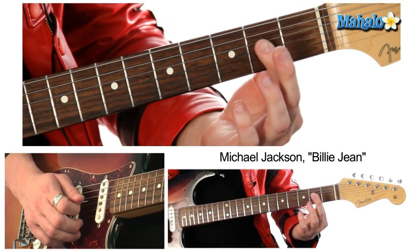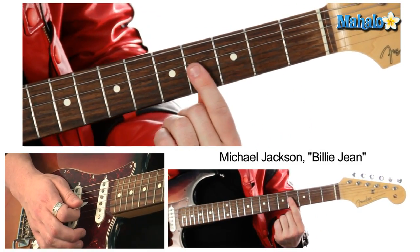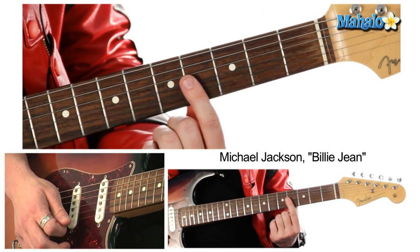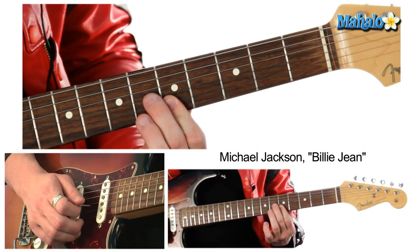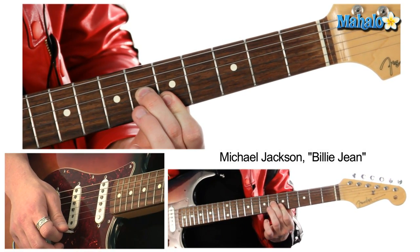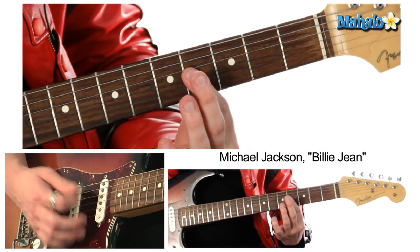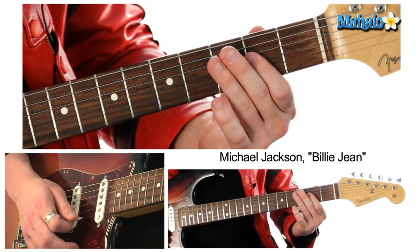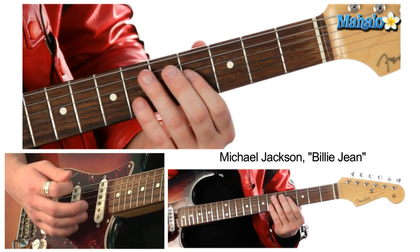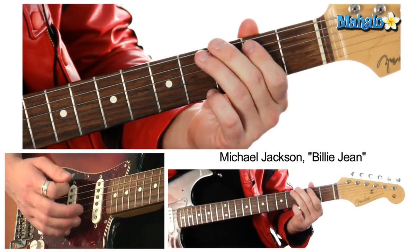And then we're going to add a second part using one finger: second fret, second fret, second fret on the highest strings — using one finger. And then we're going to slide it up to the fourth fret, and then to the fifth fret and sixth fret on the G string, but fifth fret on the B and E strings. And this will be our third chord. Then we'll go back down. And this is the verse.